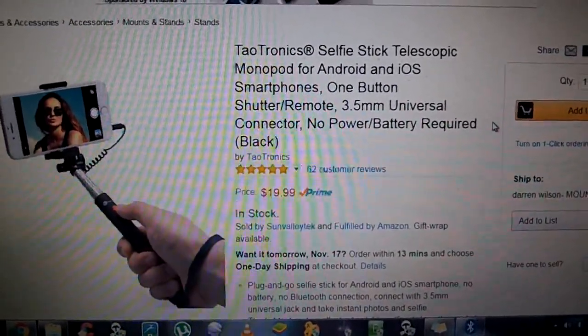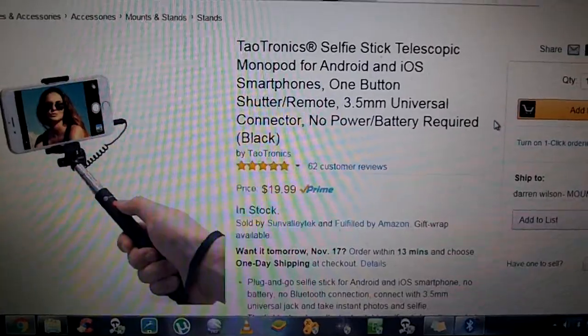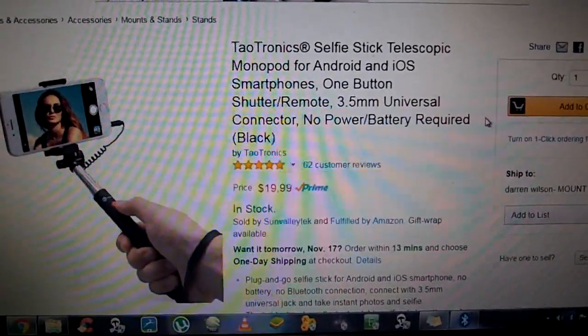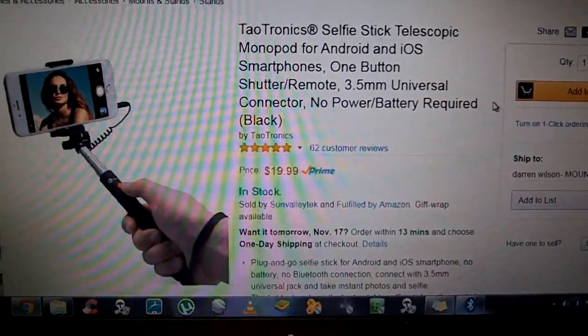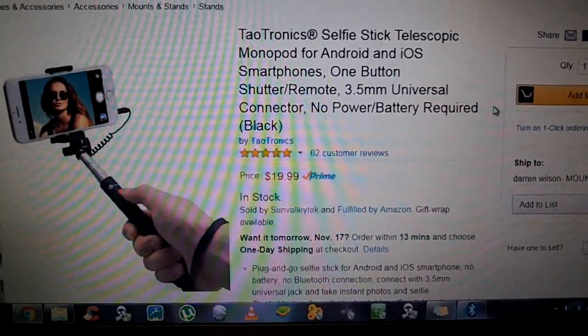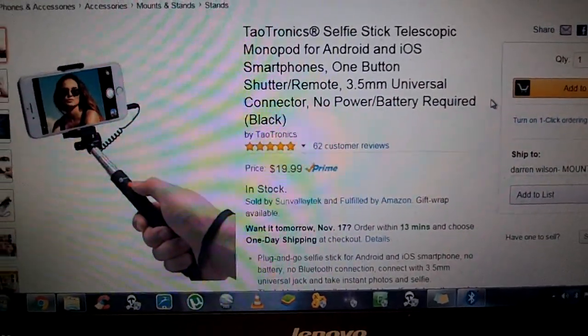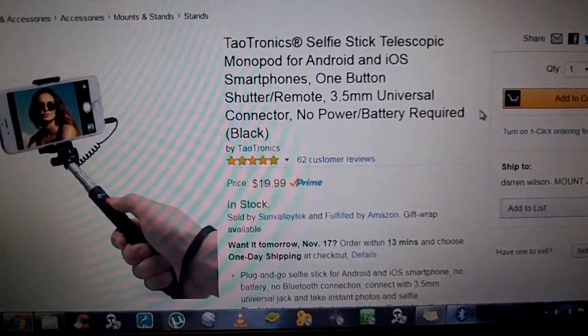I love the overall design. I love the 3.5mm headphone jack powering everything, but I can't get past the build construction. So I'll leave it up to you. If you want to try it, try it. If you want to go off the other reviewers and don't like mine, that's fine too. It's just my opinion.